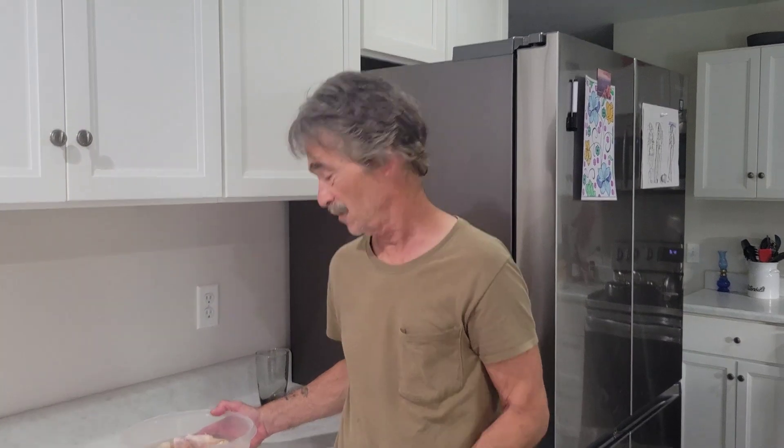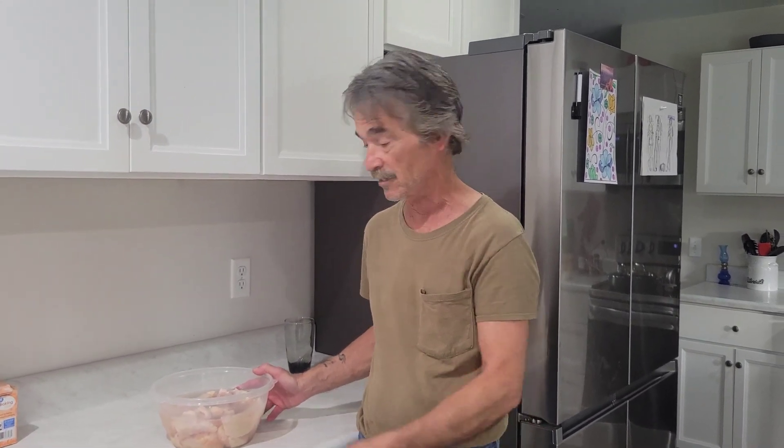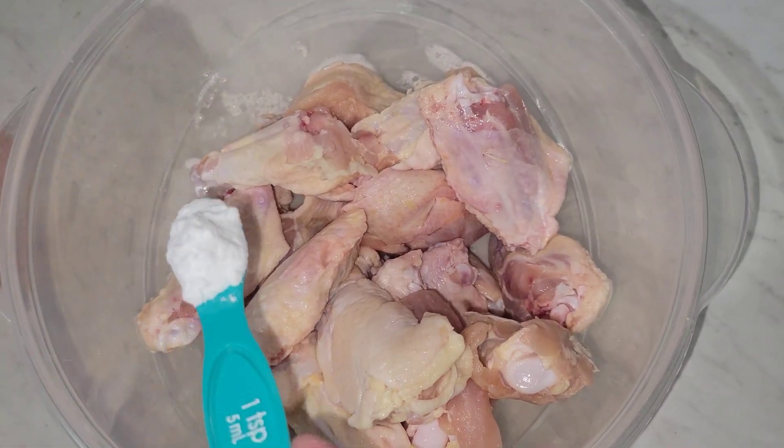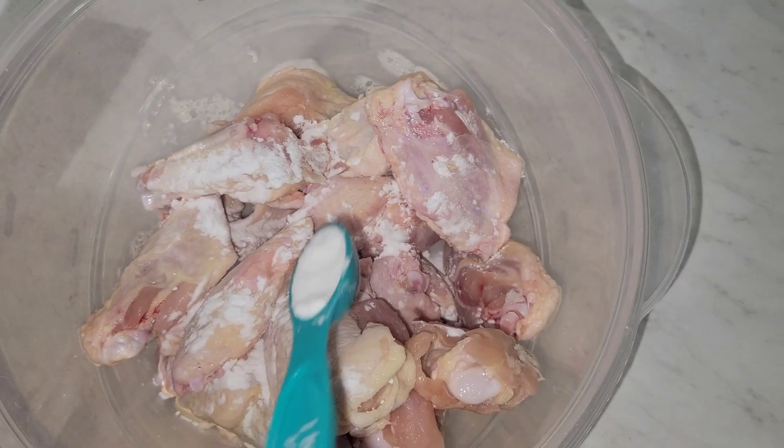Welcome back to Cook It Up With Al. We're gonna have some real good chicken wings — you're gonna make these all the time, especially with the World Series right around the corner and football season coming. This is a good one, you're gonna love these. Let's start with a big teaspoon of baking soda. I got 20 chicken wings in here.